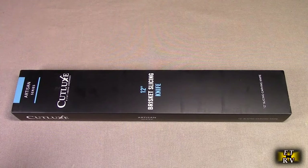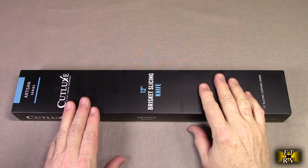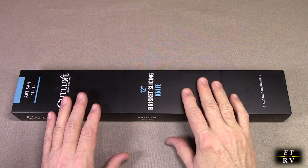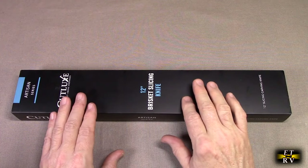Hello again, this is Robert Veach here. This is my video review of the Cutlux brand. Their 12-inch brisket slicing and carving knife with razor-sharp German steel, full tang and ergonomic handle design. This is the Artesian Artisan series.